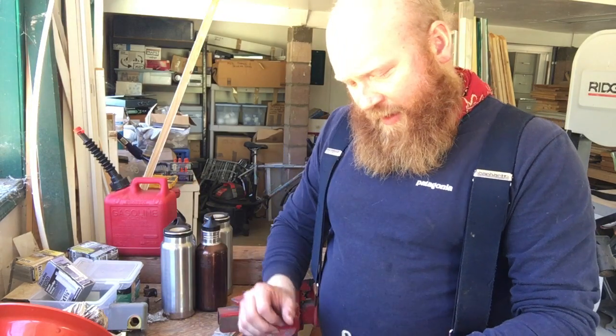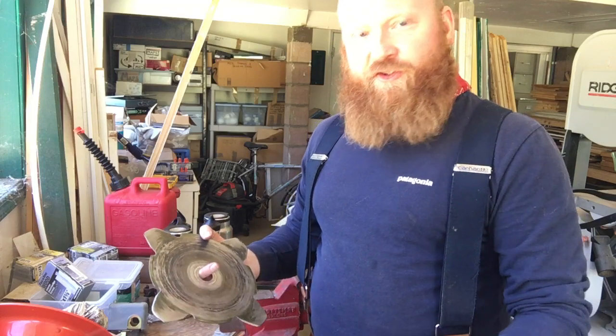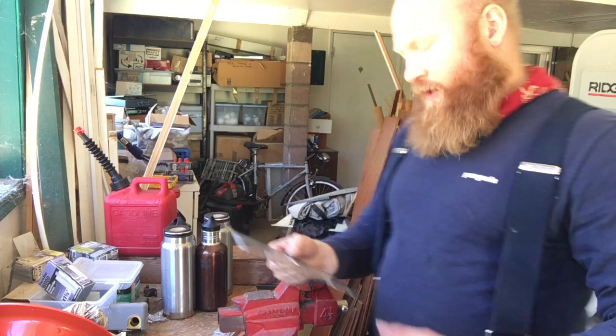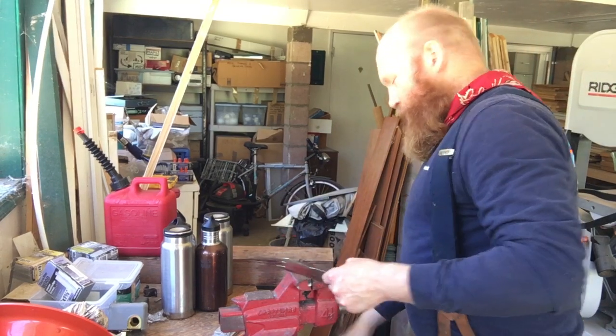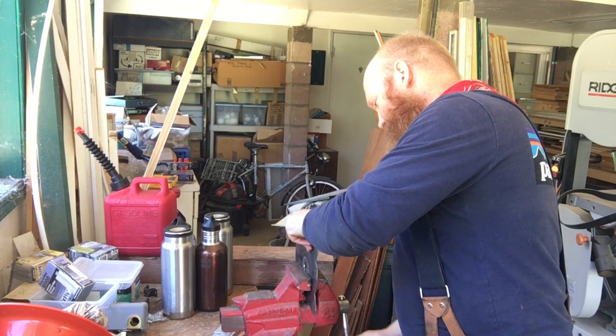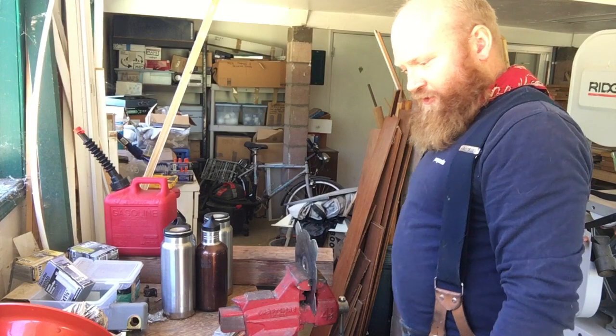Now, to sharpen the grass blade — when your grass blade goes dull, you don't need to go to the store and buy a brand new one, you just sharpen it. What you do: put it in your vise, all the way down, tighten it in. Don't over-tighten, just make sure it's snug.